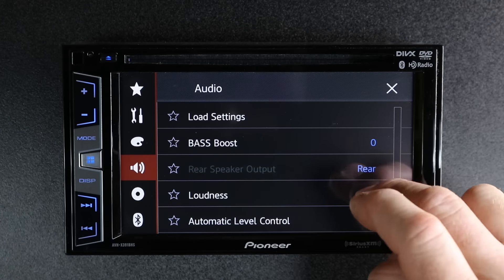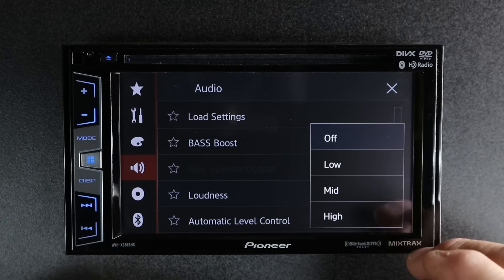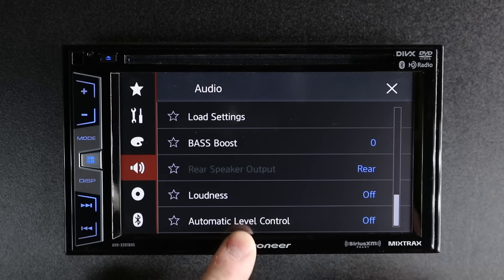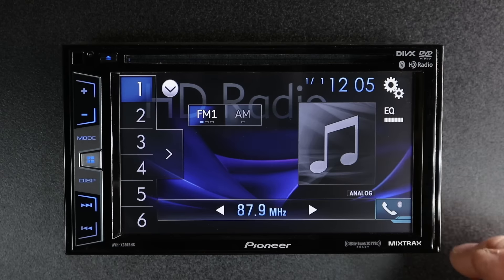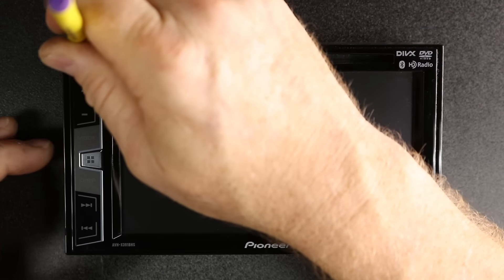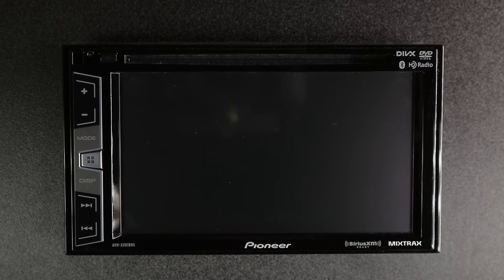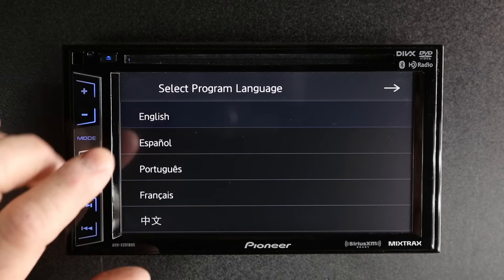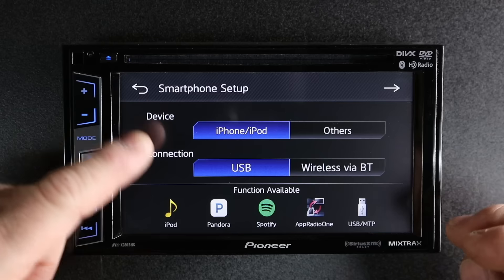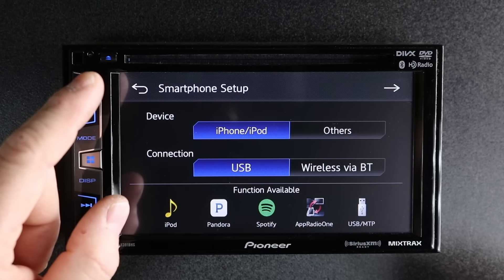You get loudness control in standard mode — three step, of course. And there again, automatic level control. Now we're going to go ahead and reset the radio simply by pressing the little button here. This will take us back to the startup page again, minus the standard and network mode selection. As you can see, we have our language, and it skips right to smartphone setup. So let's take a look at smartphone setup.